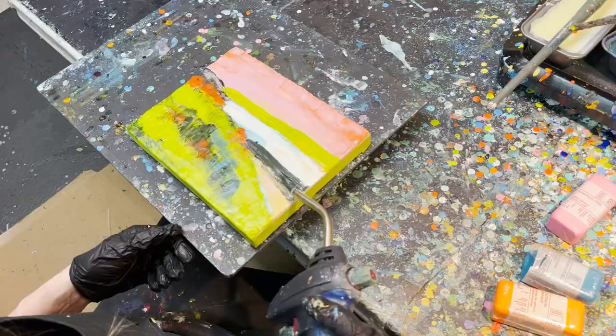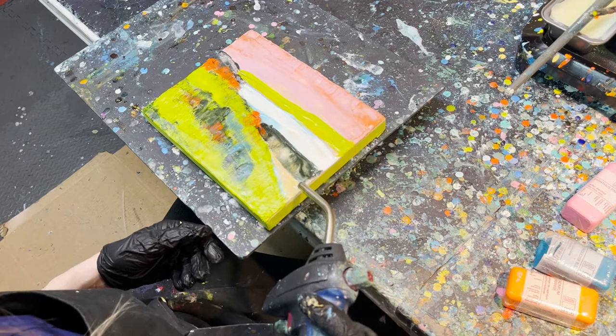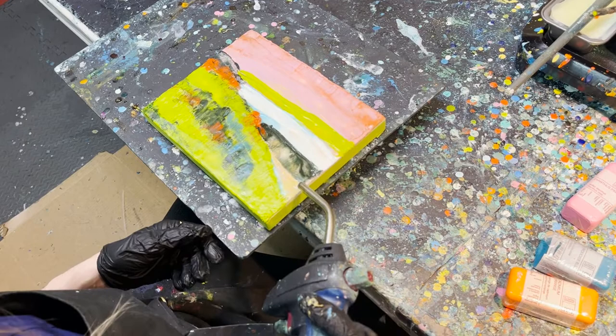Each layer of wax has to be fused — heated either with a heat gun or a torch. And you can imagine trying to control a river of water: it's very, very difficult to get the exact technique that you would like.